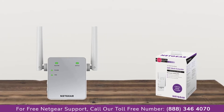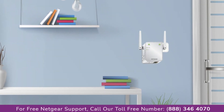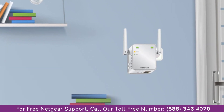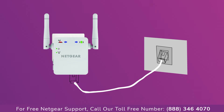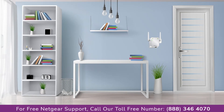The first thing you will need to do is take out your range extender from the box and plug it into an AC wall outlet. Wait till the extender is successfully booted up and the light on the extender becomes solid green from amber. Then connect the range extender and Netgear router with each other using an Ethernet cable, making sure that your extender and router are in the same room during the setup process.